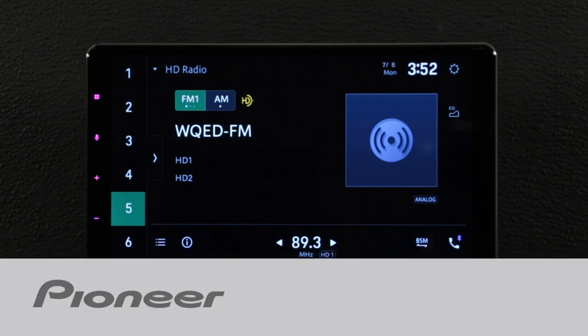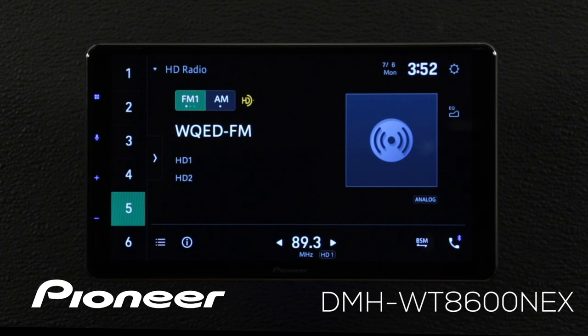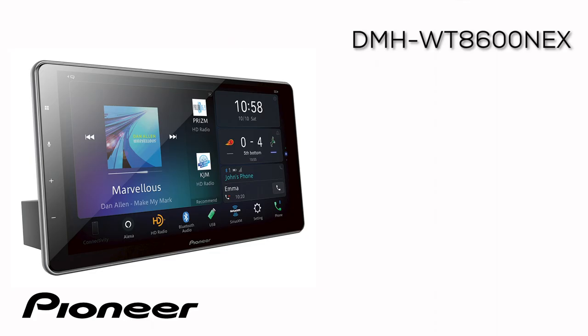In this video I'm going to show you how to change the background image to a custom image on your new Pioneer Nex in-dash receiver. This will work with all of the new 2020 Pioneer Nex in-dash receivers that have Alexa built in. This is the DMHWT8600 Nex.